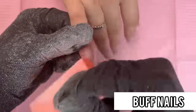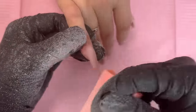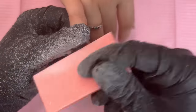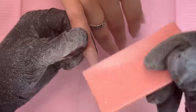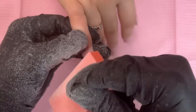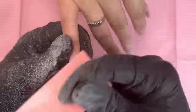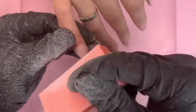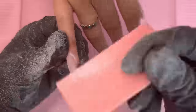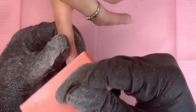Up next we're going in with the buffer. This is going to get rid of any scratches left on the nails from the hand file or the e-file. You want to buff those nails really well so we can't see any little scratch once we apply the polish — that way everything goes on really nice and flawless. After buffing all of them, we'll dust the nails off and have the client wash her hands.